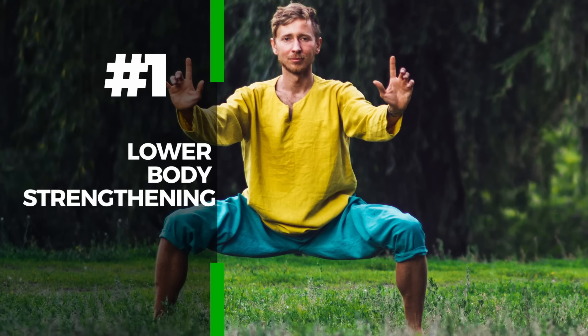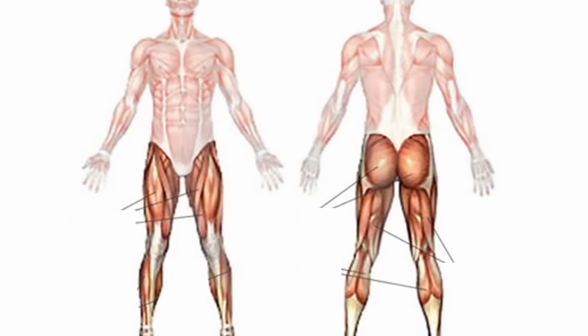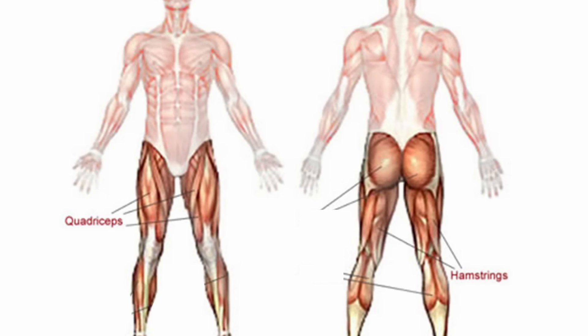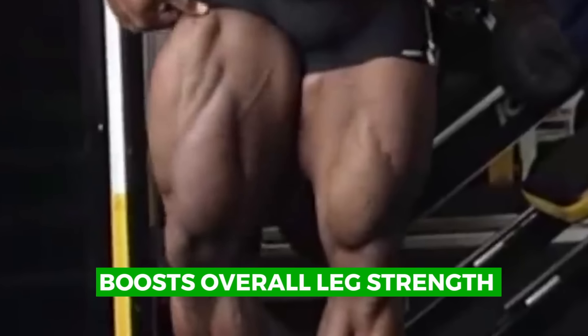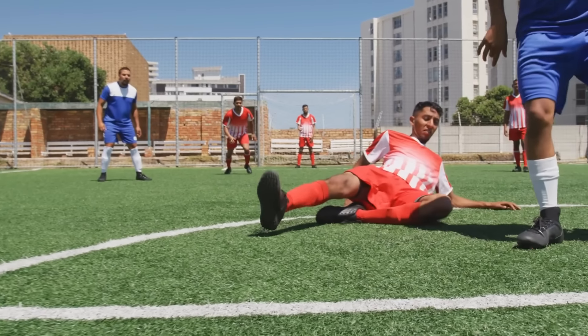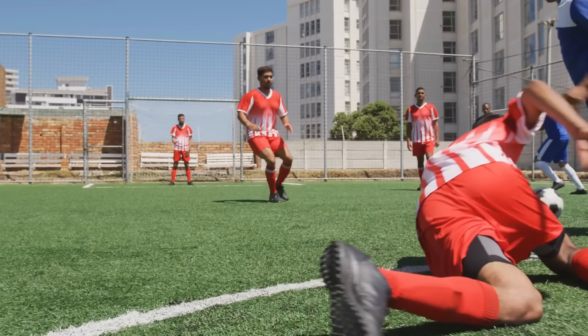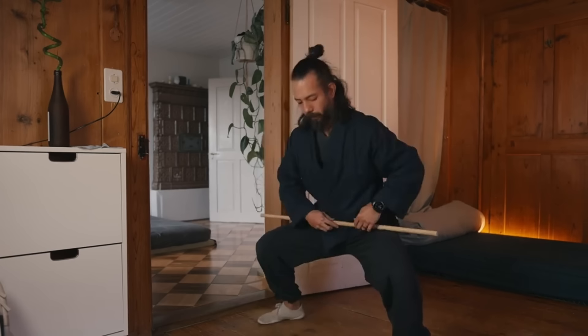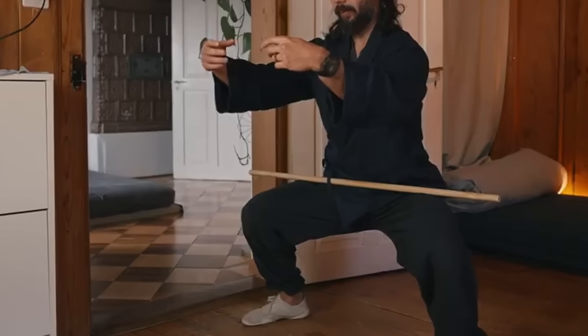The first benefit is lower body strengthening. The Horse Stance is a powerful exercise for strengthening the lower body, focusing on the legs, hips, and core. This deep, wide-legged squat primarily works the quadriceps, hamstrings, glutes, and calves, building muscle and endurance. The constant tension in these muscles during the stance not only tones them but also boosts overall leg strength, making it ideal for anyone wanting to enhance lower body strength for sports or activities requiring strong legs and stability. The exercise's isometric nature keeps muscles constantly engaged, offering a full lower body workout.